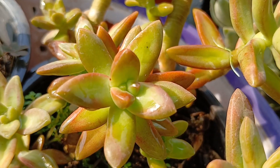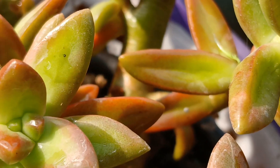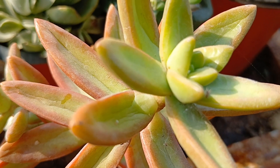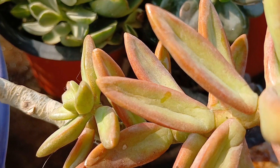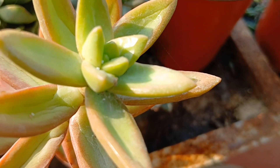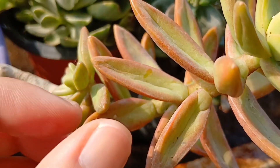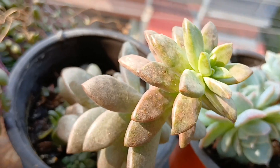Let us start off with my golden sedum — look at it, how colorful it has become. See how pretty, how bright it is looking. But I can spot that the plant is in need of water because I can see some wrinkles on the leaves, and I just saw that nasty ant running up and down. See, the leaves are a bit wrinkled — that means the plant is in need of water.